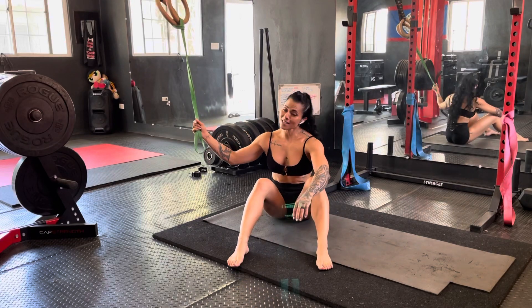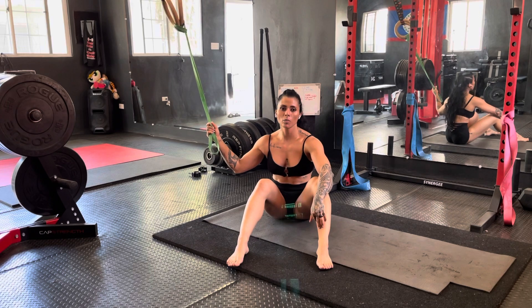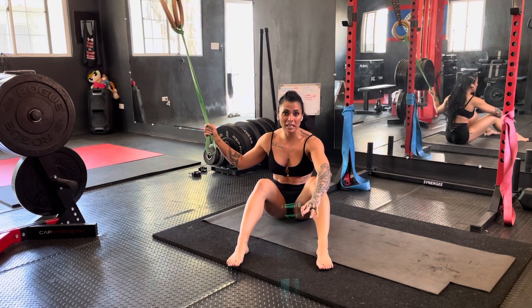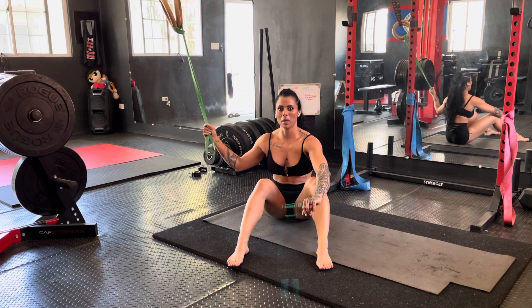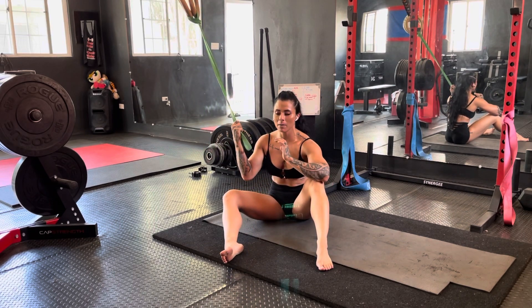Hi everyone, so this has become one of my favorite abdominal movements. I like to pair this with hanging leg raises and a tabata, however you pronounce it, either at the beginning or at the end, but I will only be demoing the banded bicycles.